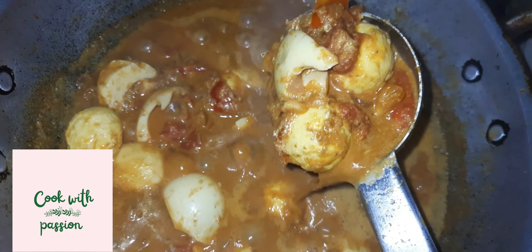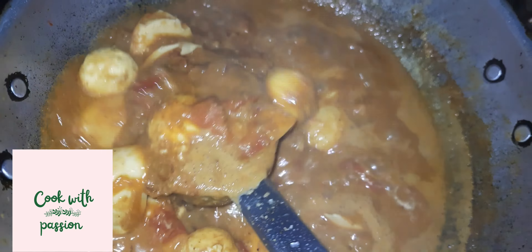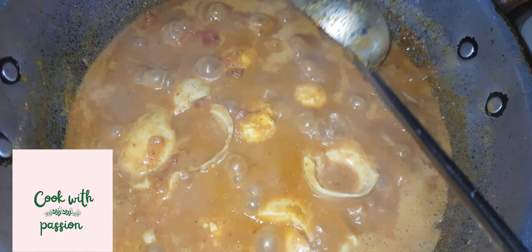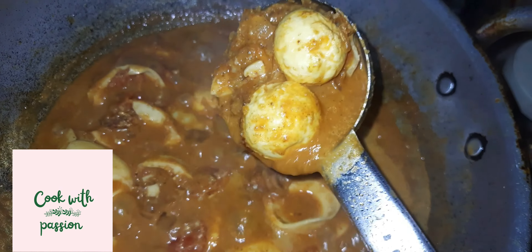Put the pepper on it. I will cook it in the pan.